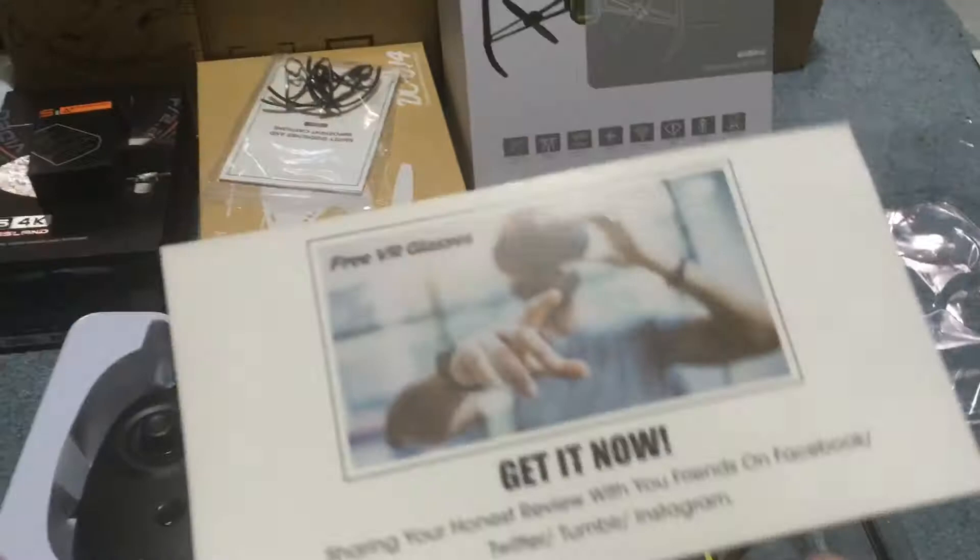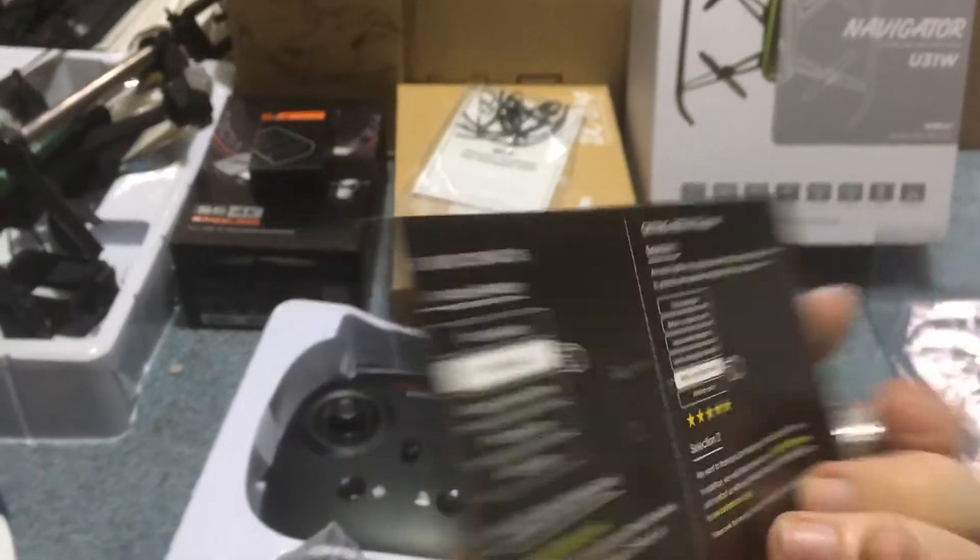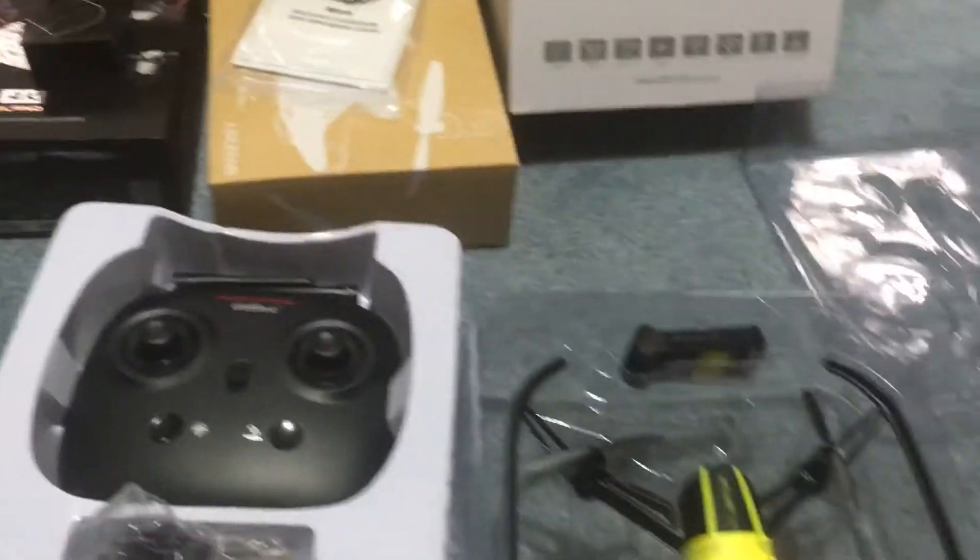That might be the only major improvement on this — that we actually have support. We could get free VR goggles if we decide to share on social media, which is kind of what I'm doing now. So hopefully I get free VR goggles.